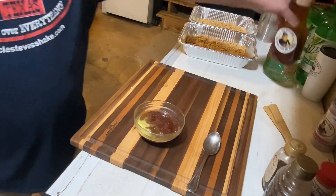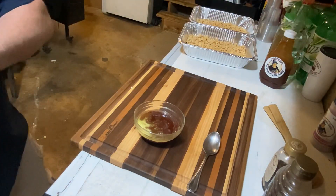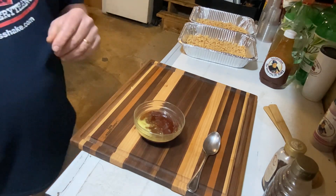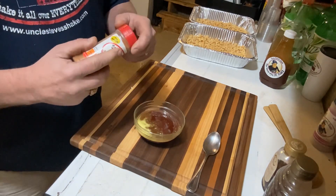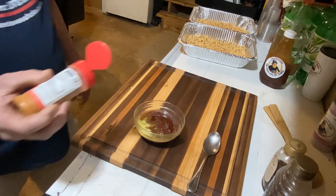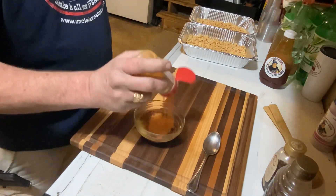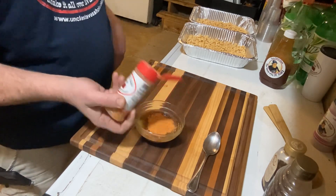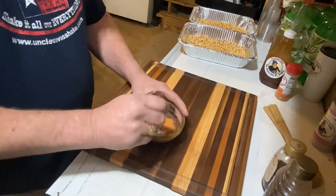I told you this recipe was simple. The next ingredient calls for cayenne pepper — one to two tablespoons depending on how you like it. I'm gonna use the spicier Uncle Steve's, so we're gonna eyeball one or two. There we go. Let's get this mixed up.